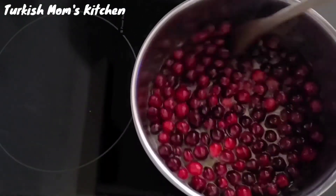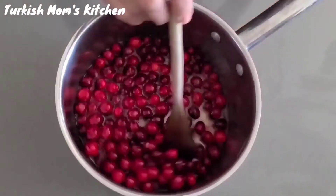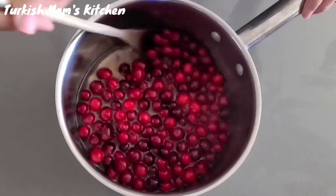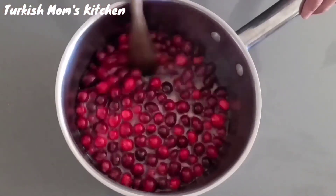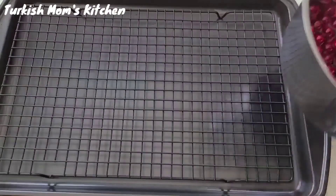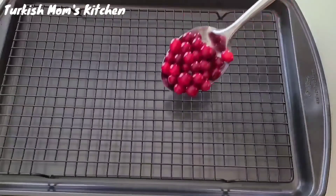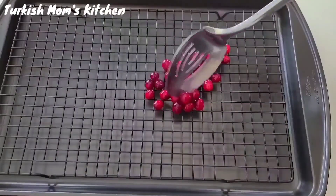Stir the cranberries for about a minute or so. Then remove from the heat and stir them for another minute.